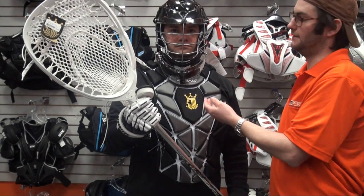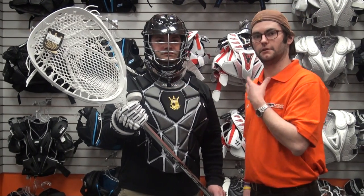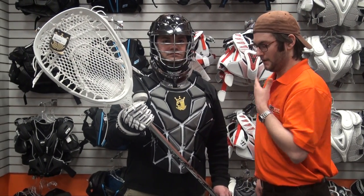Goalies are also required to wear this throat dangler right here. We do have helmets at CalmLax that have these already attached, but we also sell them separately. You do have to have that dangler so that it protects the throat. Goalies also have the option to wear padded pants as well — that is an option you can take, but it's not required.